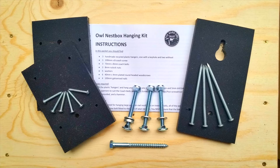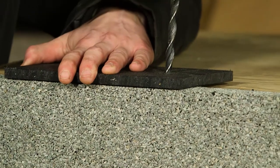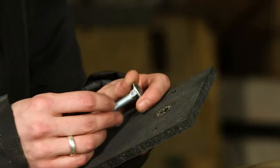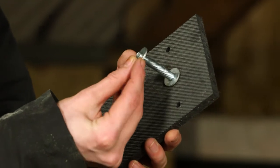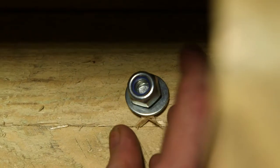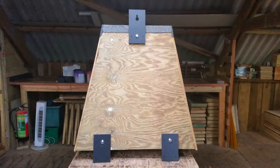For hanging the box on the side of a tree we offer a fitting solution using hangers made out of recycled plastic. To fit them, turn the box on its front. Drill an 8mm hole through the back centrally, 7cm down from the top. Pop the M8 coach bolt through the hanger, use two washers as spacers and tap the bolt through. On the inside use one washer and an M8 nylock nut.